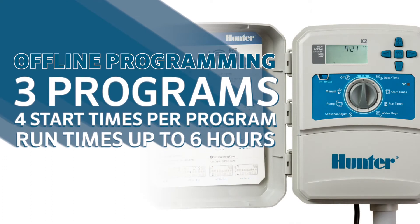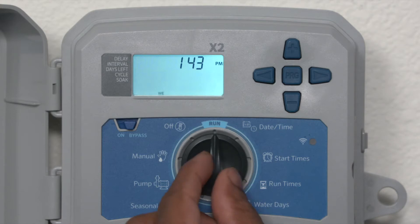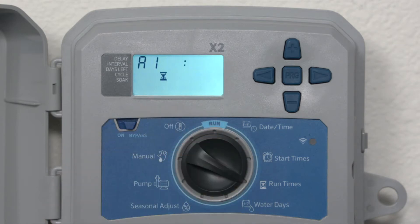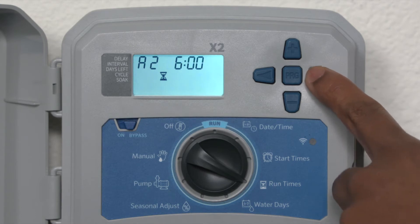Programming includes the same three programs with four start times per program, but run times have increased to six hours — perfect for areas with watering restrictions. The simple Hunter setup, robust dial, and easy-to-use buttons give confidence to veteran contractors as well as newer users.